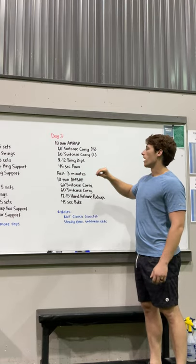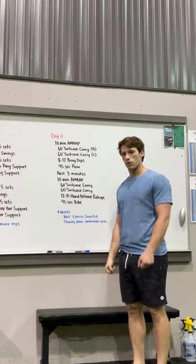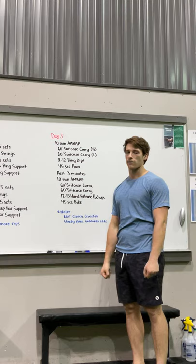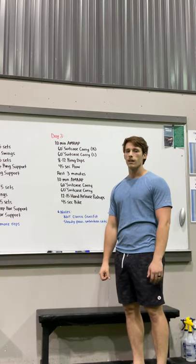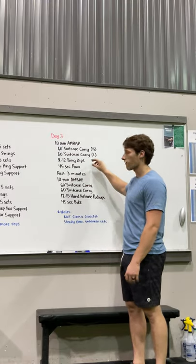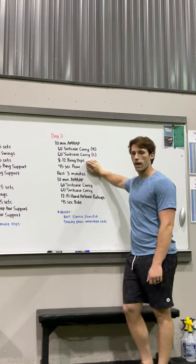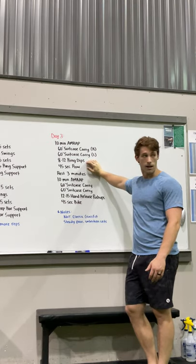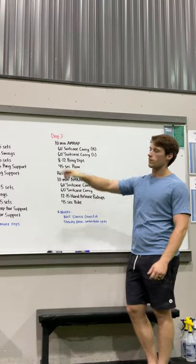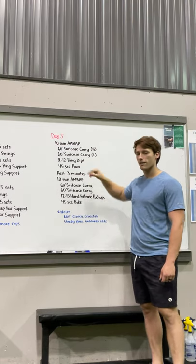The most important part of the ring dip is getting full range of motion — biceps all the way down to the rings on the low end, and pressing all the way out to lockout at the top. Not how many reps, not how fast — just that full range of motion. If your shoulders bother you even with a band, do it on the bar, a matador dip attachment, or on the box, just like we covered in day two skill work.